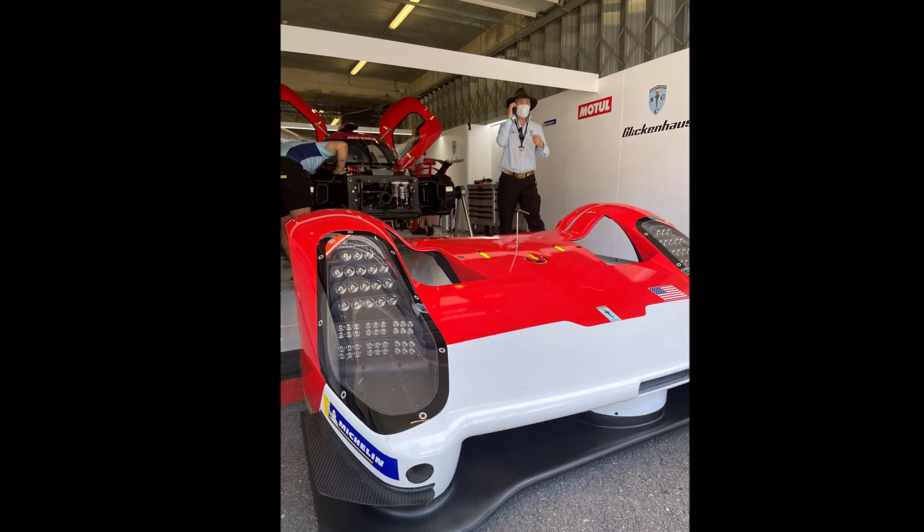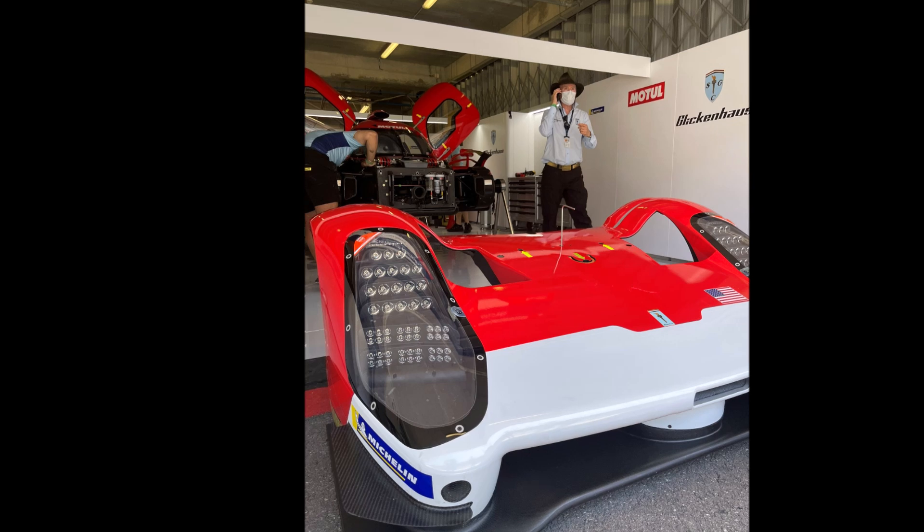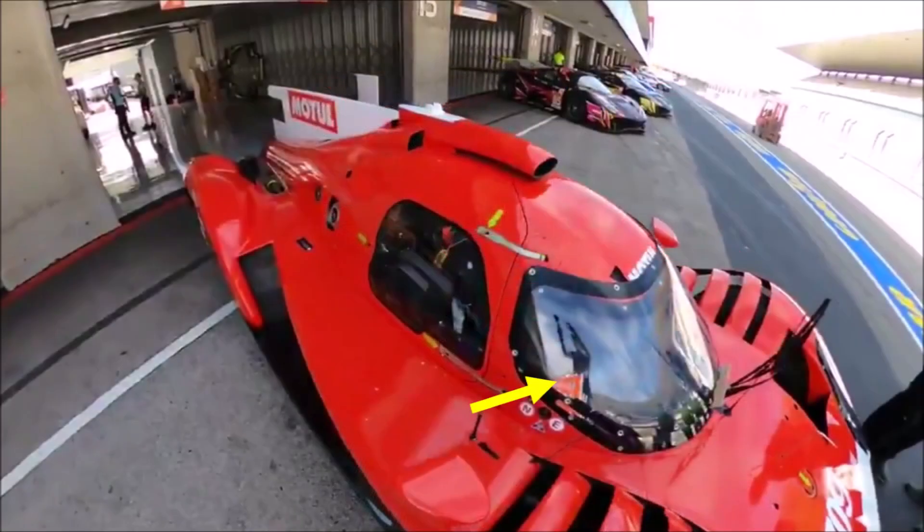For the headlights, Glickenhaus is using some protective wrap that you can rip off quickly during a pit stop to clean the lights. They use the same system for the windscreen.